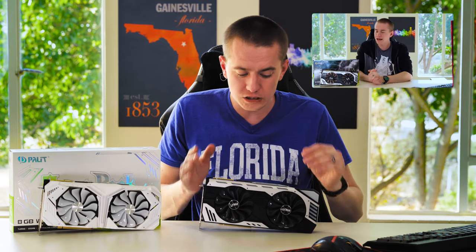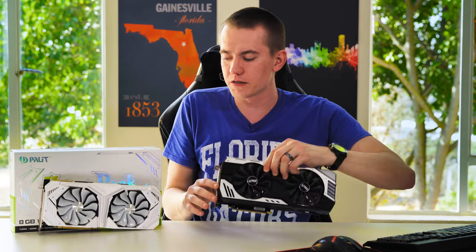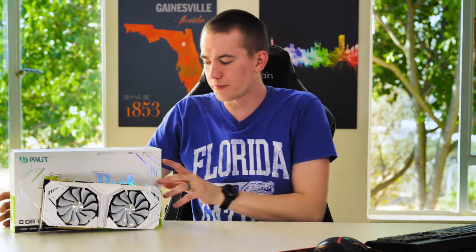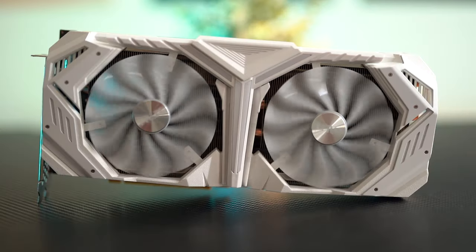So last week we covered Palit's RTX 2070 Super. I actually really enjoyed that one — the Jetstream version. The cooler was freaking fantastic, capable of handling everything you threw at it. Temperatures never really reached above 65 degrees Celsius. And now they decided to send over the Game Rock Platinum, or as the box says, the Game Rock Limited Edition 8GB WGRP, which stands for White Game Rock Premium.